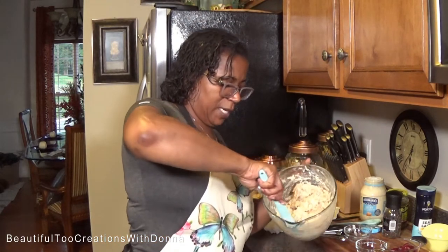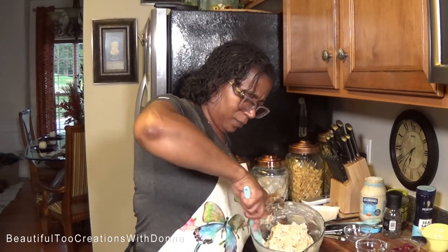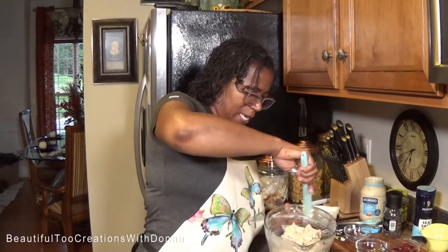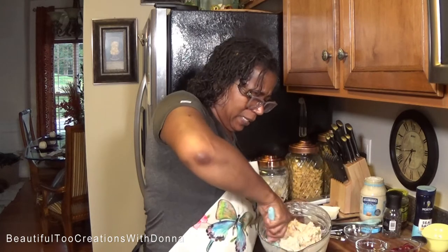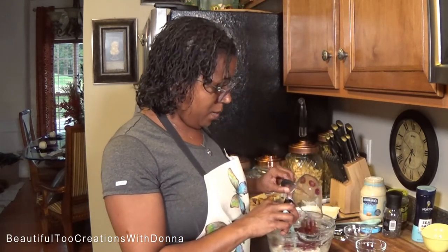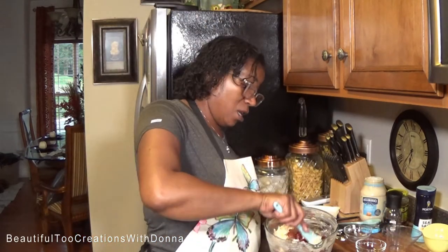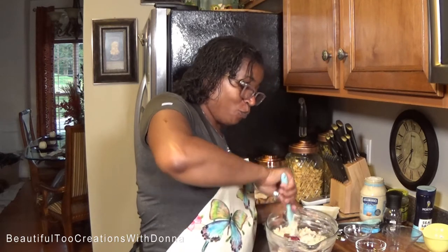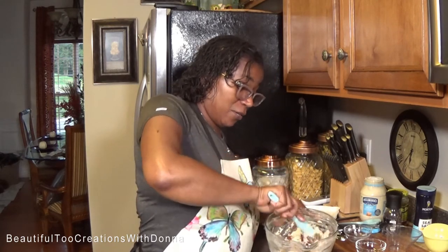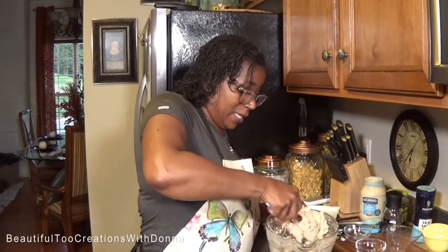I'm going to use this to kind of clean up the side of my bowl a little bit — I just hate a messy looking container with food in it. Now I'm going to add in my grapes. A few got stuck so I decided to eat them. If you don't like grapes, don't add them — but if you like them, add these and then some.